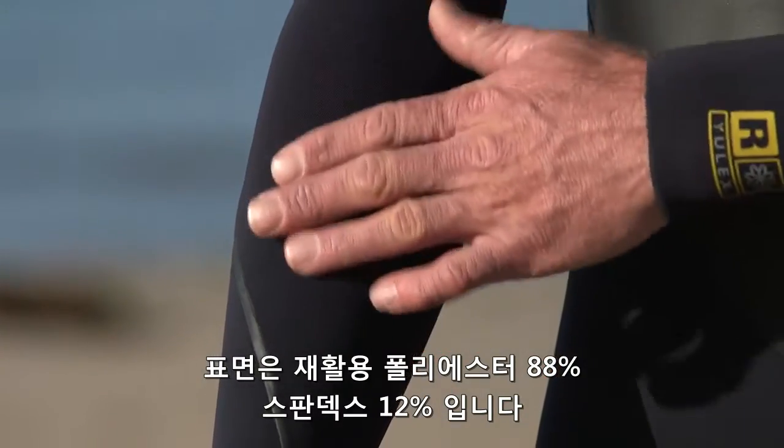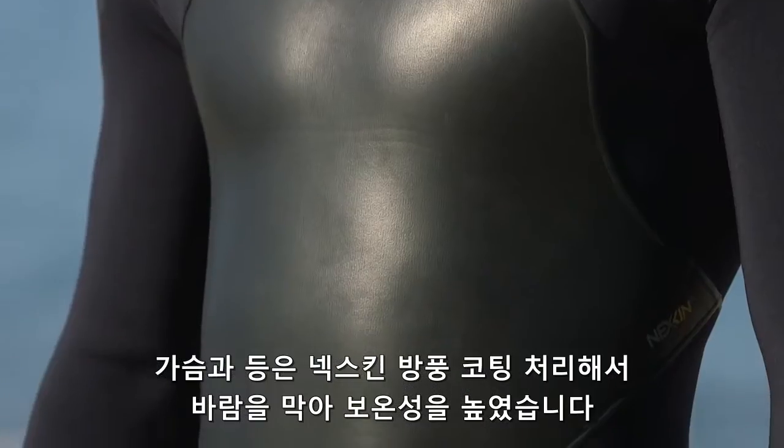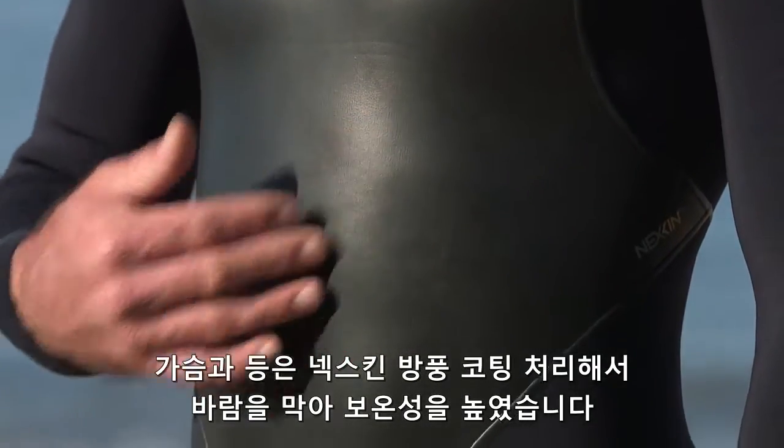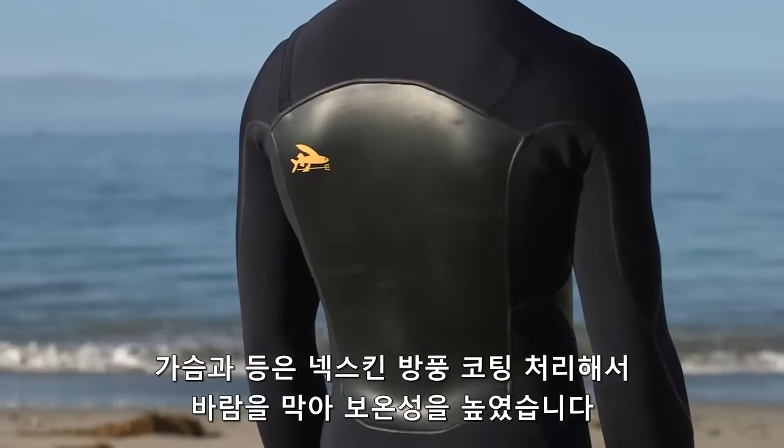The exterior face is 88% all recycled polyester and 12% spandex. The chest and back panels are treated with Nexcon Windproof Coating, which keeps you warmer by blocking the wind and reducing evaporative cooling.